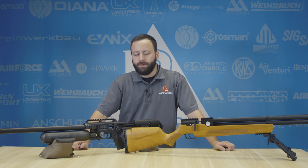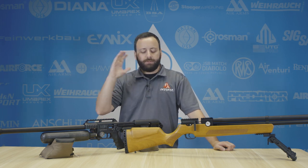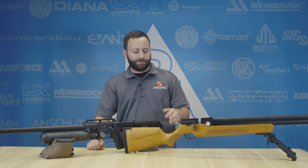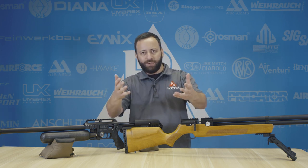Hey friends, I'm Tyler Patner and today we're going to talk a little bit about custom work on your air guns. All the rage, just putting bells and whistles and doodads and all that sort of stuff onto your air guns to make it your own. I get it, trust me — I do it myself. But there are some things we do here at Pyramid Air that can help you have a better experience from a customization perspective.